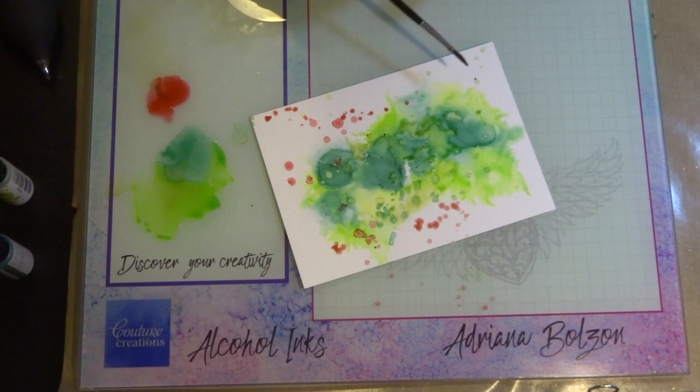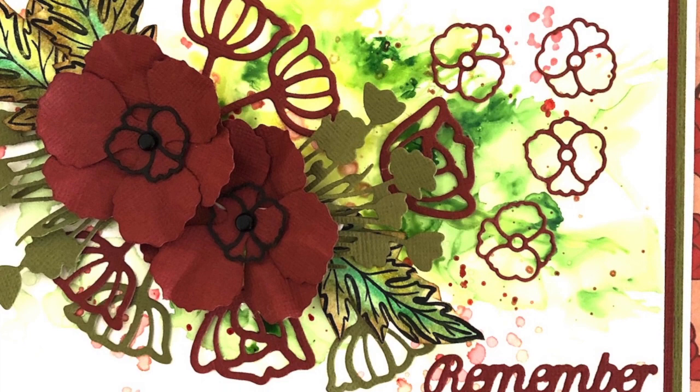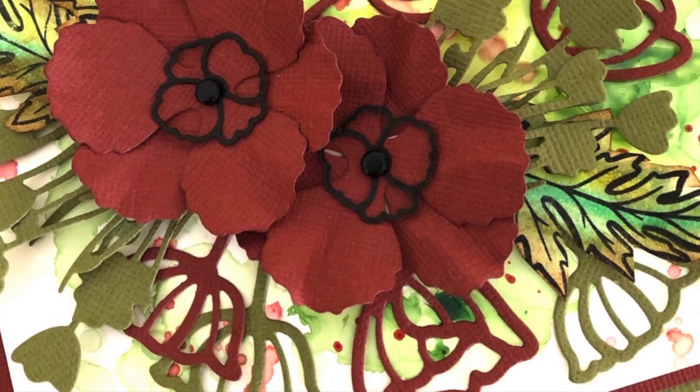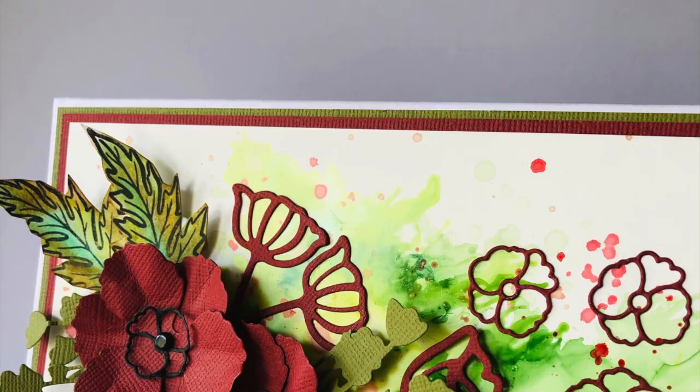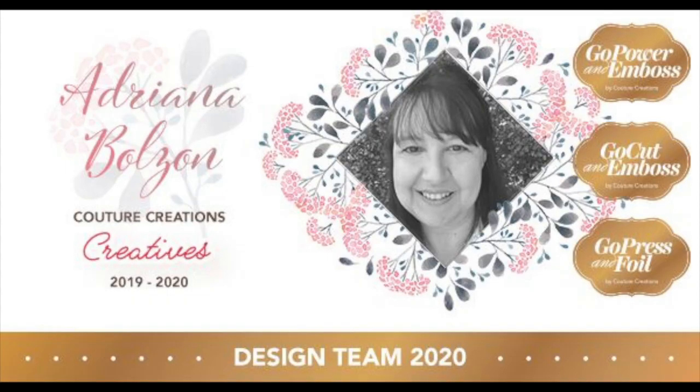It's a little different from the card I showed because each time you use alcohol inks you get a unique look — no one in my classes will ever have the same result. Thanks for watching! All the links for the products I've used are below, and if you want to see more techniques with alcohol inks or any Couture Creations products, click the link below. See you soon, bye!